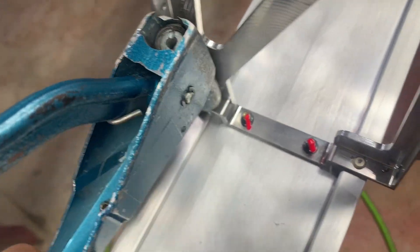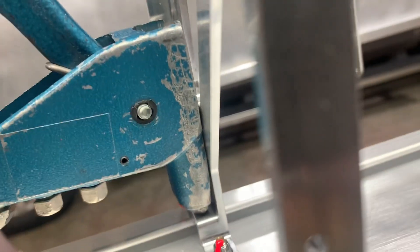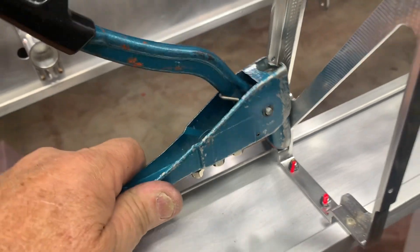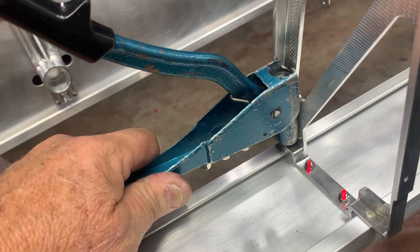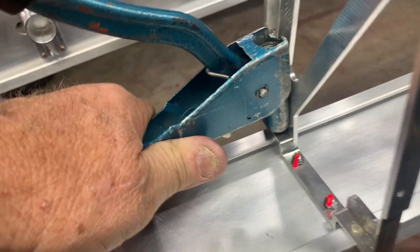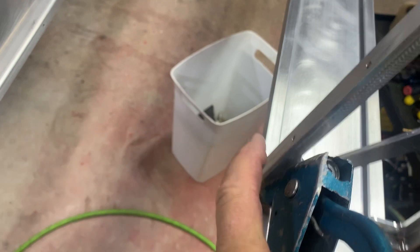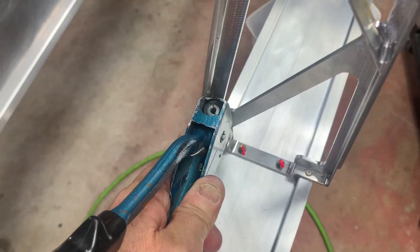The trick is to cut down the rivet puller enough so you can get it up there with the head flush against the rivet and the mandrel staying pretty straight. You can't pull a Cherry Max sideways at all — it's got to be almost perfectly straight. So getting the stem coming up almost straight is critical, and you can achieve that by cutting down the puller.